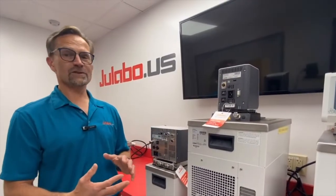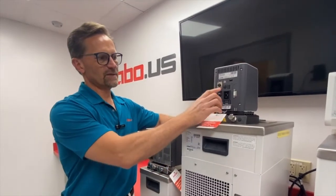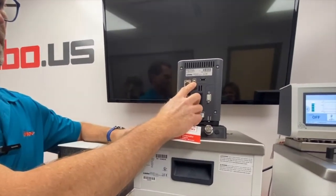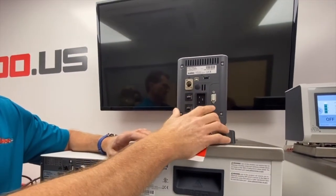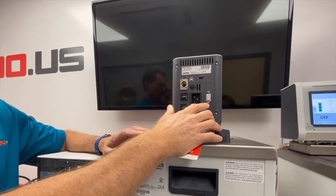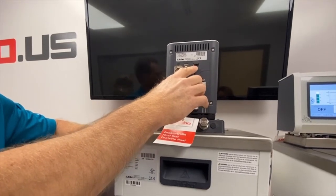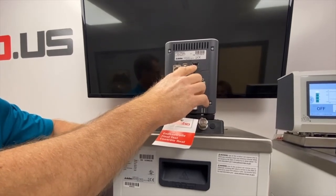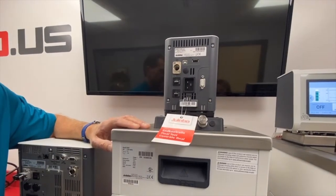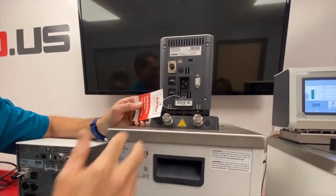Continuing with the differences between the Corio CP models and the Maggio models, let's take a look at the back of the units. On the back of the Corio CP we have a USB-A port used for communication to a PC or external PLC. It also comes integrated with an RS-232 port for serial communication. There is additionally a USB-A port for data logging time and temperature information, as well as capturing black box service data which you can send to our service team for remote diagnosis. The Corio CP comes with M16 male threaded fittings.